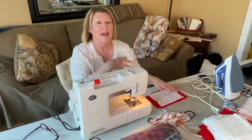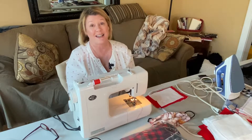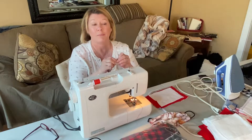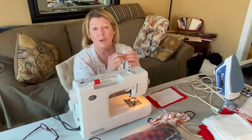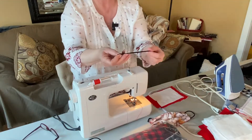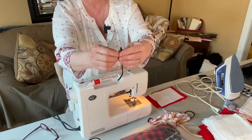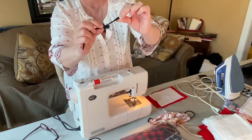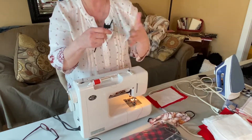I kind of had to modify the whole thing because I couldn't find elastic either — that was all sold out. So I sent a picture of the ties my husband did of what I'm using. It's super soft. These are just hair ties — they look like this, but it's just fabric, just elastic, and it's super soft. I cut them in half and then I cut them in half again, so it gives you double.